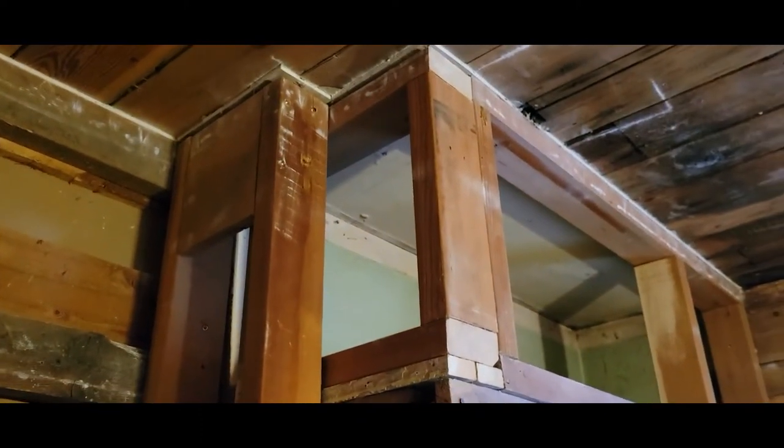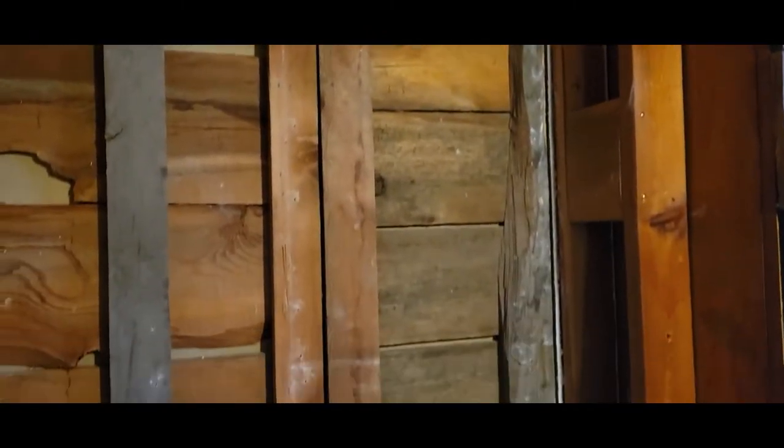He squared up the top up here so we can put some drywall. This weird bump-out area, we're gonna put shelves all in. So we are about to hang the first sheet of drywall.